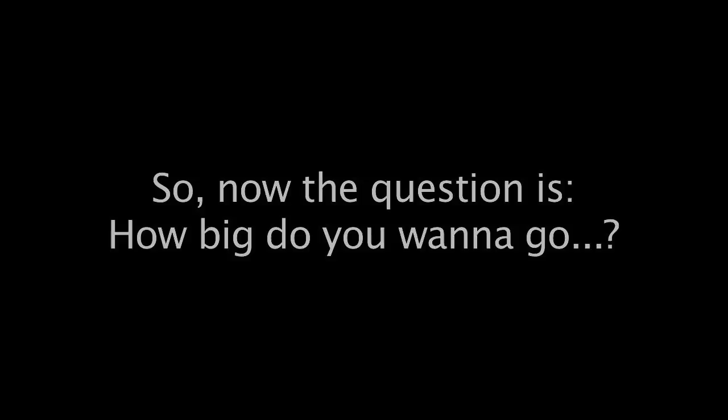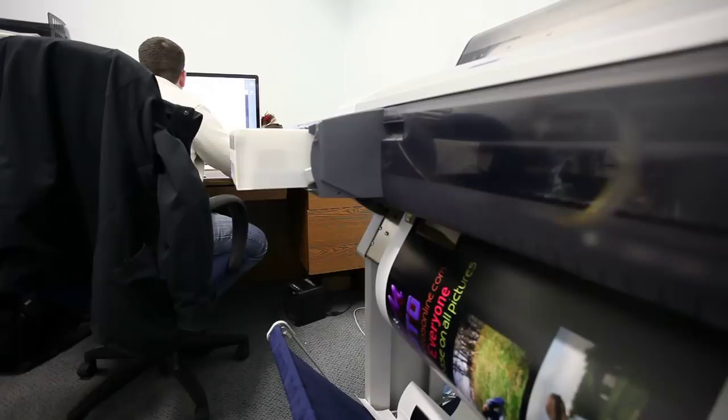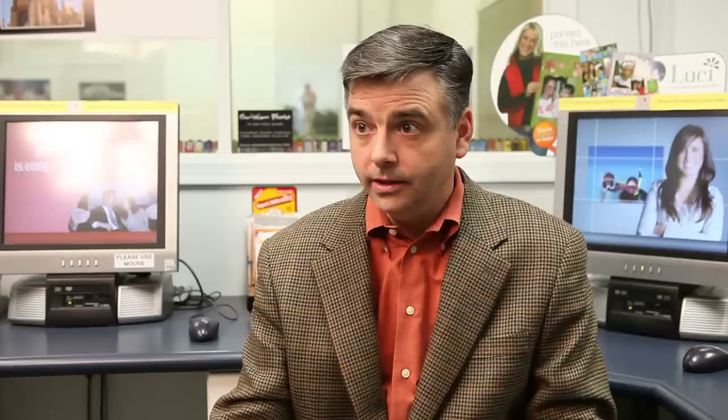A lot of it has to do with where you do have your processing placed. We used to be limited to just what our machine inside of our lab would do, the 10 by 15, but now we've since purchased a machine that goes 24 inches wide. We have a 24 and a 44 inch printer.